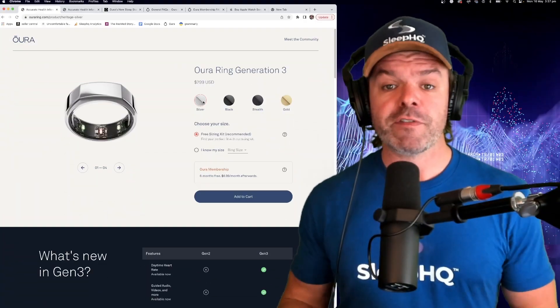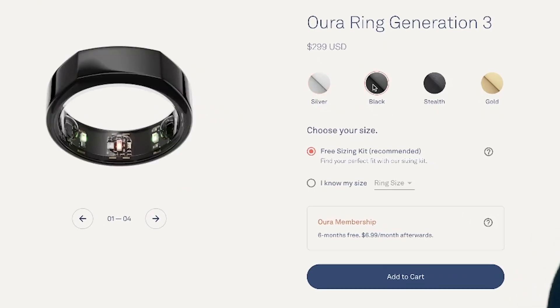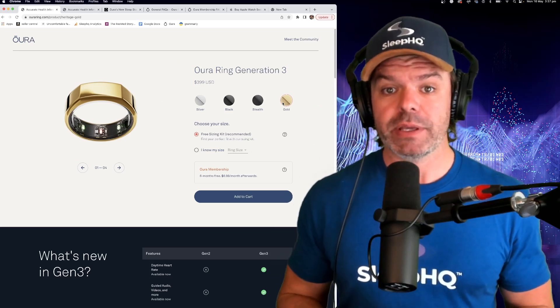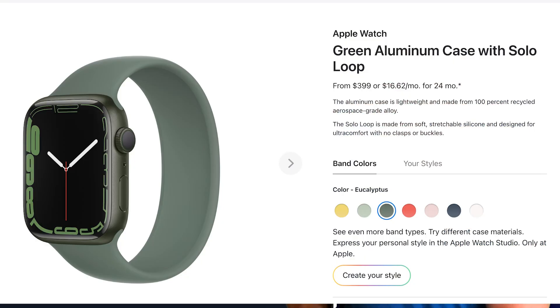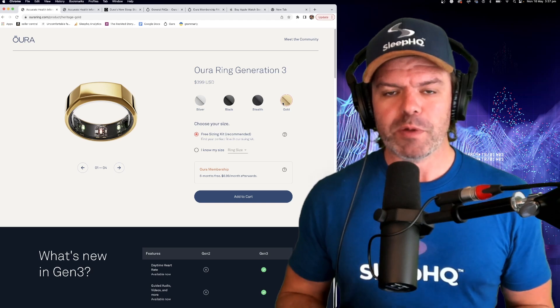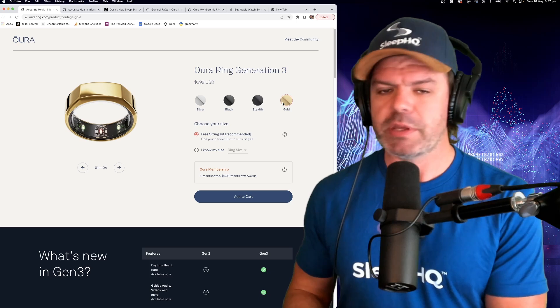There are four colors you can choose from. You've got silver and black which are $299 US dollars, and stealth which is a matte black, and gold which is $399 US dollars. They are taking the piss with this pricing - you can buy a Series 7 Apple Watch for $399, which is the same price as the stealth and gold. And what's the deal with the massive 33% increase in price just for the color plating? I mean, they're all titanium.